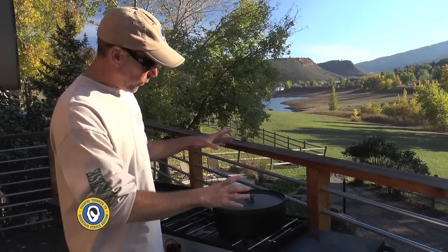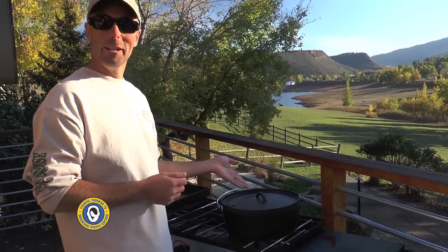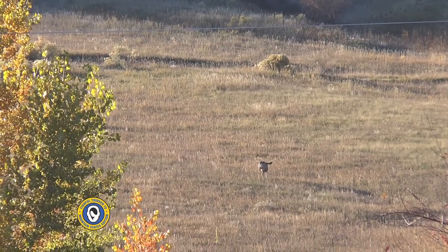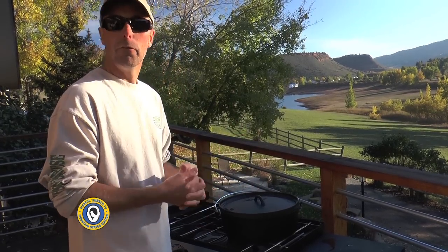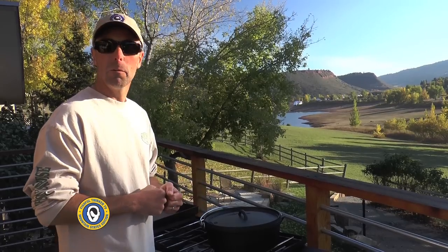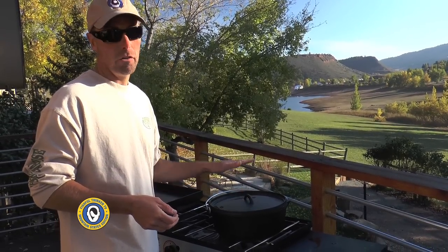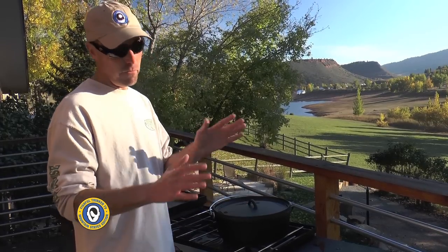The oil is heating up in a 12-inch cast iron Dutch oven — this Camp Chef oven is the Mule Deer edition, which seems appropriate since mule deer are all around us right now. I want the oil in the 350 to 400 degree range. I'm not one for thermometers — when it sizzles when I add a little water, I'll assume it's ready. The key is don't put the fish in until the oil is all the way hot, and don't burn it either.